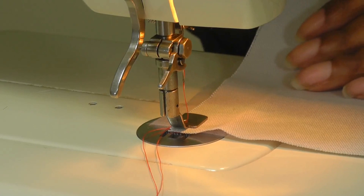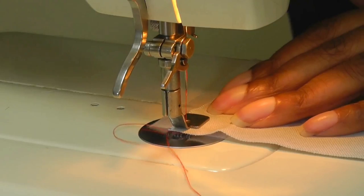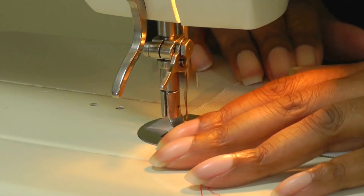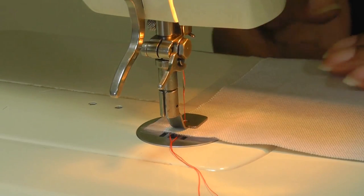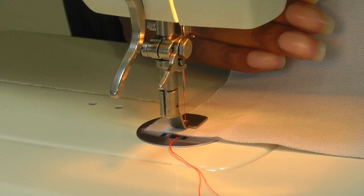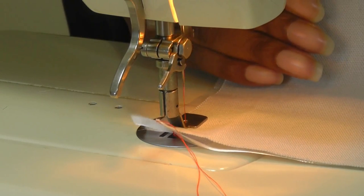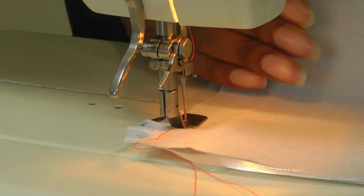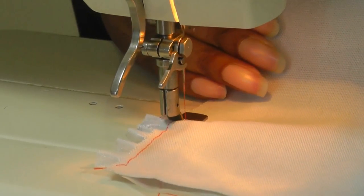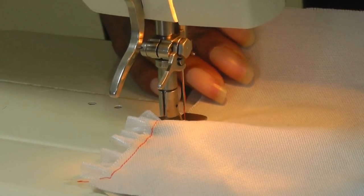Now it can be quite tricky to use a gathering foot. I'm going to give myself a couple of stitches just to anchor the top fabric into place, and then I'm going to hold with my right hand, using my left hand not to hold the fabric taut but just to help it gather, making sure that you are in control. Take it slowly, keeping your eye on your flat fabric in the slot to make sure it doesn't slip out.